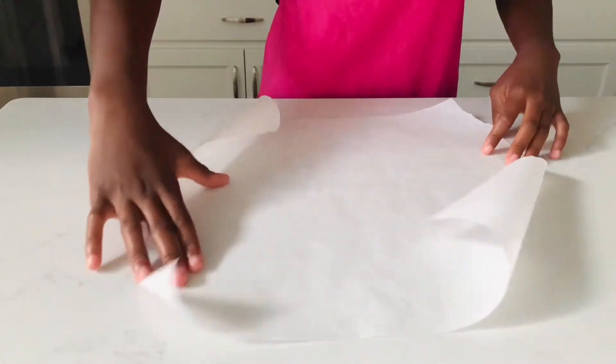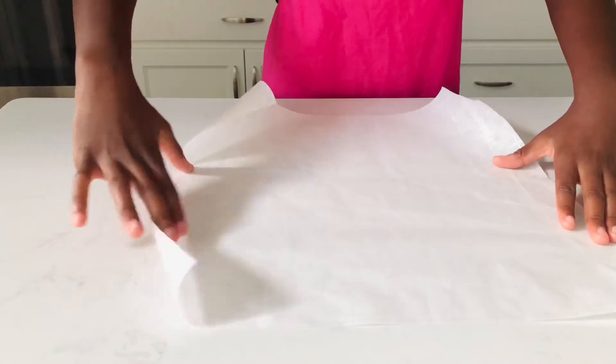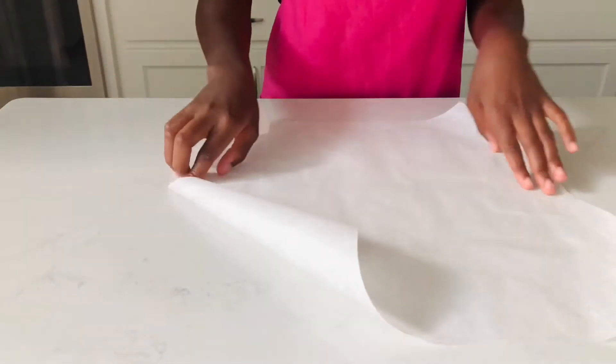I'm just gonna start off by placing my parchment paper on the counter and lay it out so that once the candy is ready I can go ahead and spread it out and shape it.